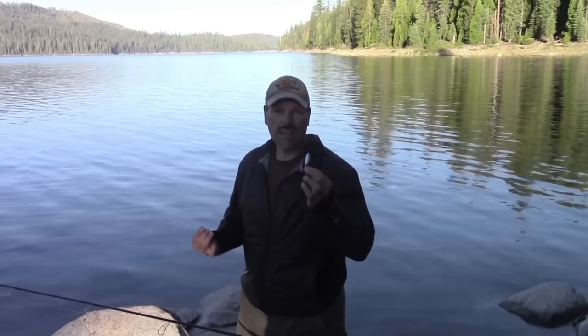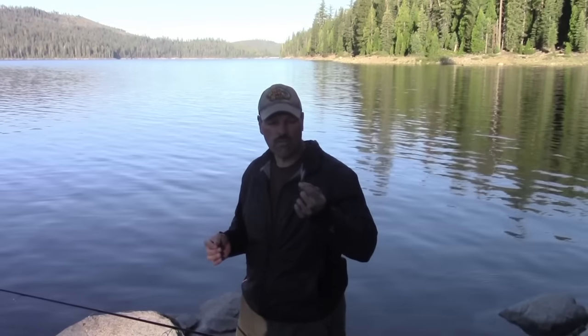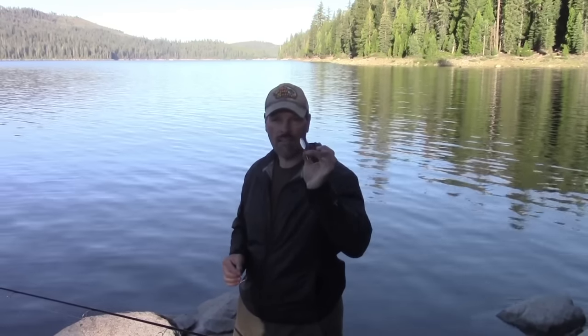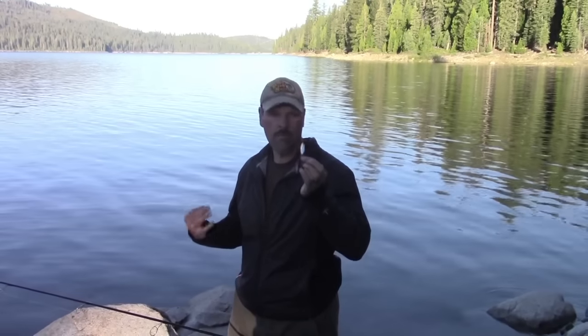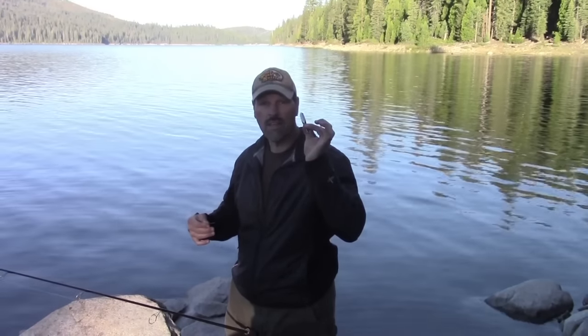So I probably made a dozen, dozen and a half casts with the Yozuri with no more responses. I'm going to switch up. I'm putting on a chrome and blue quarter-ounce Cast Master — this is a little more appealing to rainbow trout in my experience. We'll see if there's some rainbows out here. It was good seeing that brown, and hopefully one's going to cruise around and grab that worm, but we'll see if they like this Cast Master.